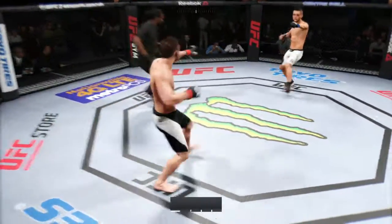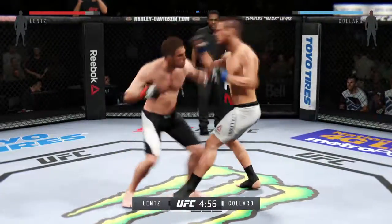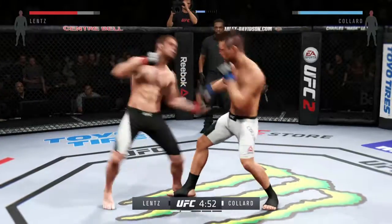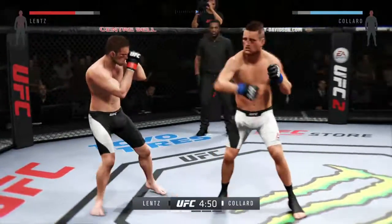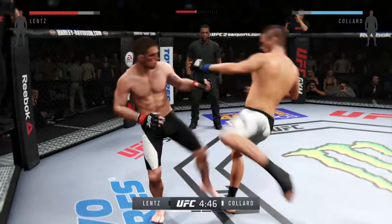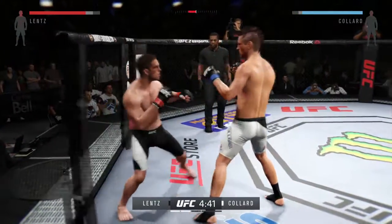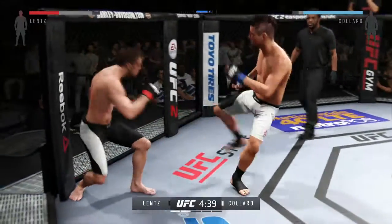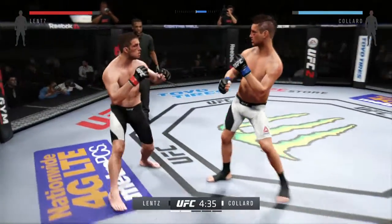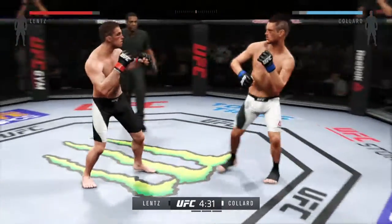All right, here we go, round two. That was a big round — Nick Lentz's submission attempt nearly finished the fight. It was very close. Wow, what a great job mixing things up. Good kick to the leg of his opponent. Nice shot and a couple good shots here. Nice brawl. Good punch. The swelling on his eye is starting to get really bad — oh, my God.